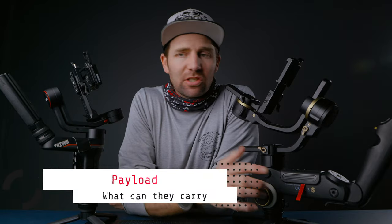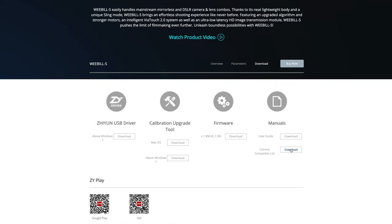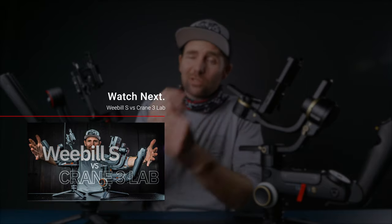Then we have payload capacity. The Crane 3S can take an impressive 6.5 kilos, which is just mind blowing. Where the Weeble S is a bit different — you have to go into the compatibility list to see if your camera setup fits with this gimbal. In my Weeble S vs Crane 3 Lab video I actually called Zhiyun to clarify the payload capacity. So let's call Zhiyun one more time to clarify what kind of camera setup actually fits each gimbal.